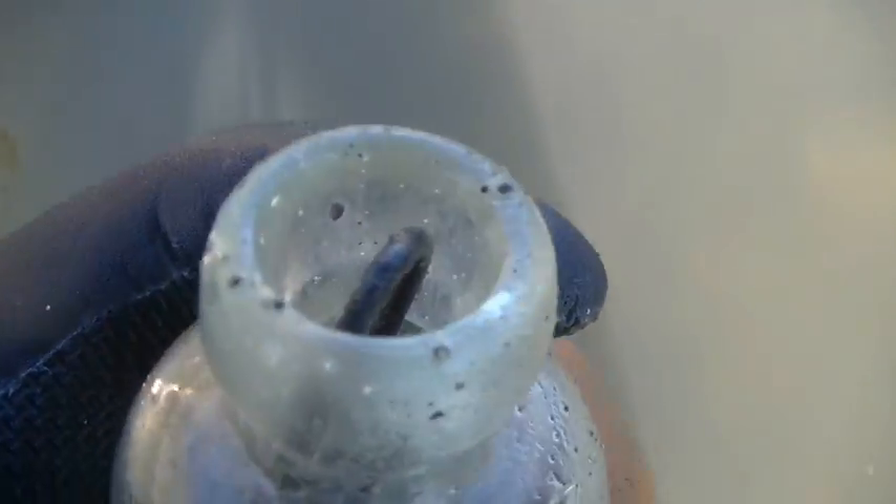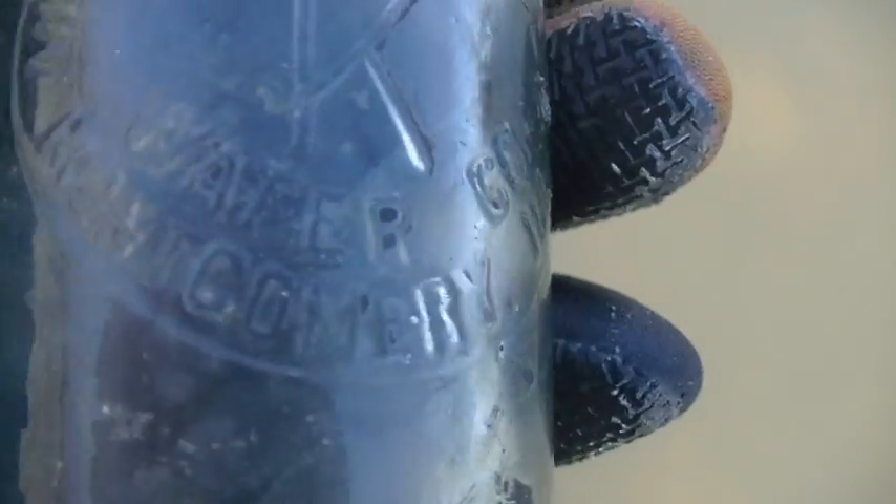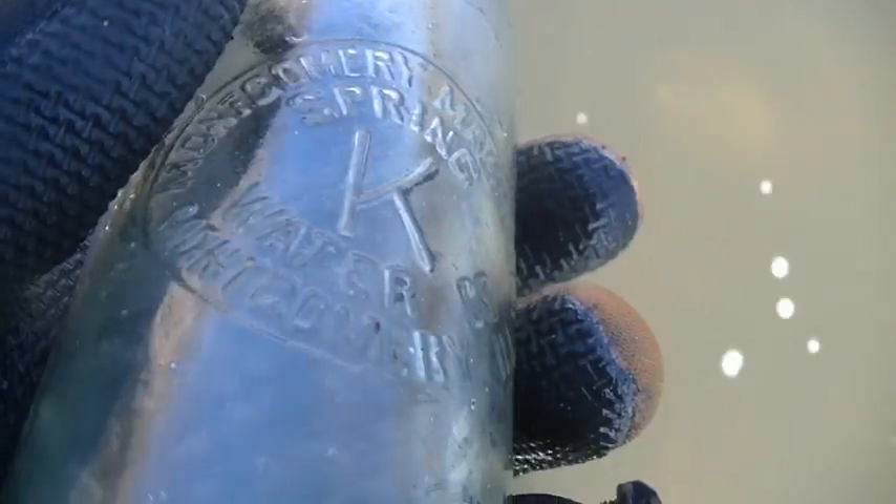It's like 29 degrees out, but I was getting a signal. Haven't been finding a whole lot of stuff, but I was picking up that stopper in here and just got myself a blob top bottle. Montgomery Brewing Company, Montgomery Water Spring Water Company, Montgomery, Illinois — so cool. I was picking up that stopper in there. Not surprised I didn't break it; I was just digging a really, really big hole with the scoop here. So awesome.